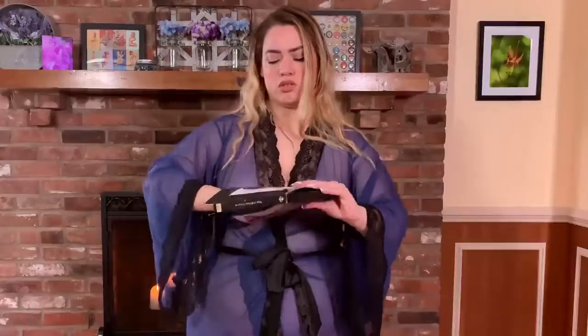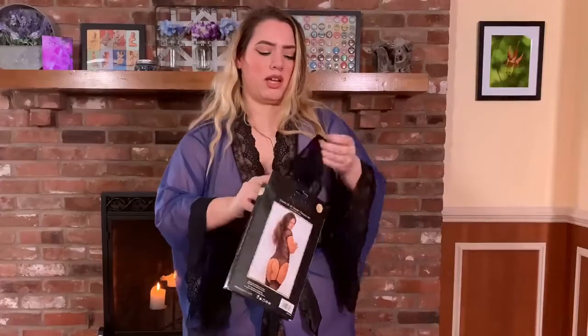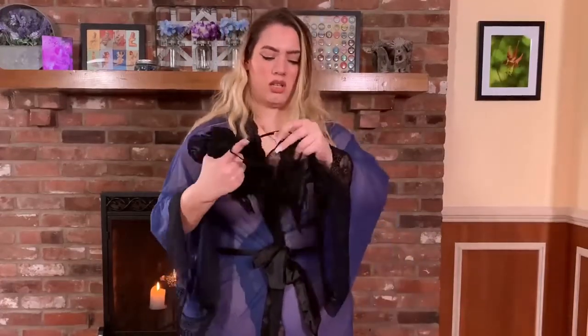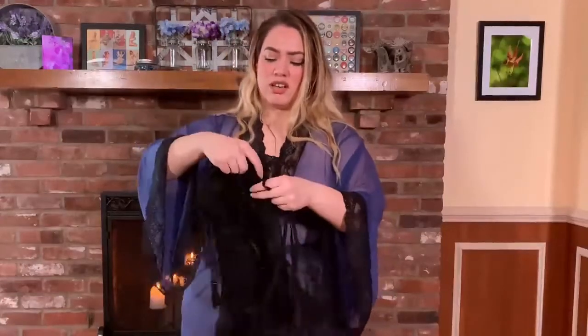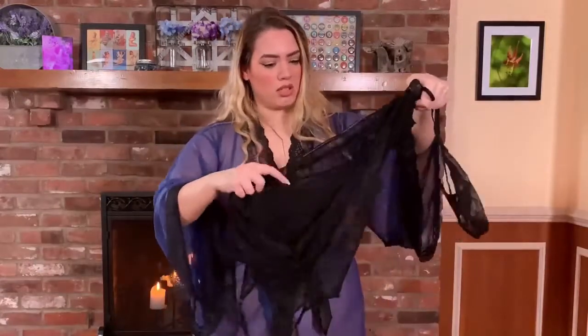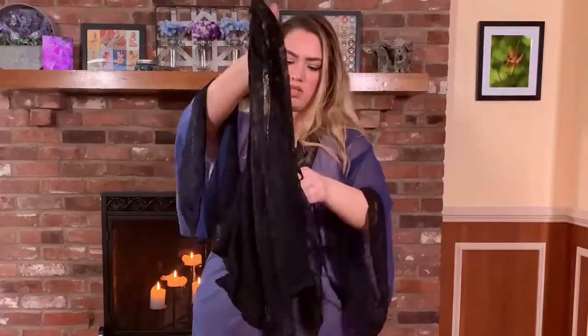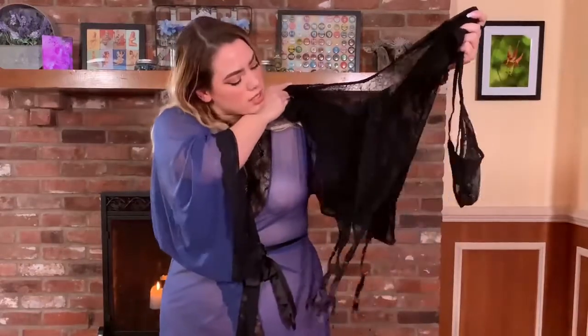Oh, this is really cute — I knew there was something hiding at the bottom, just knew it. It's got a cute lacy thong, and it's adjustable with a little adjustable clip at the back, which is really nice so you can adjust it to your body. It has little garter straps here — got a little confusing but that's okay. This is sheer black lace, which is really sexy and cute.